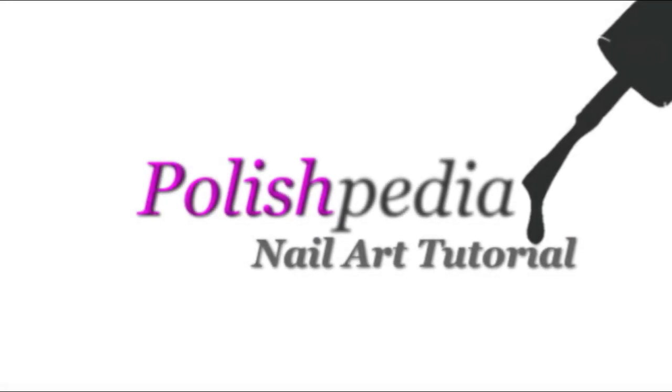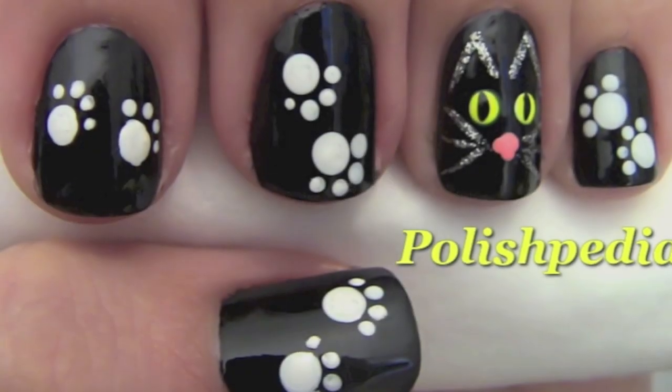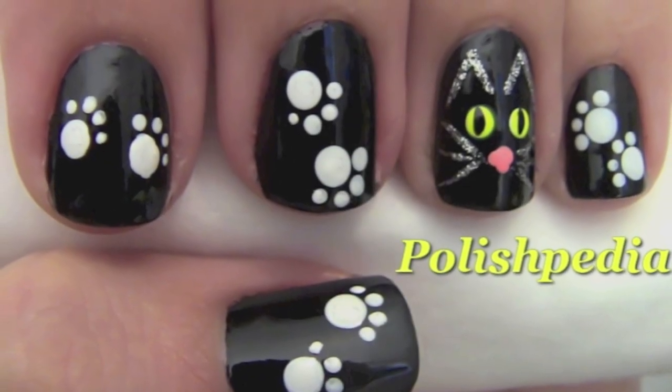Welcome to another Polish PD nail art tutorial. Today I'm going to show you how to do black cat nail art. So let's get started.